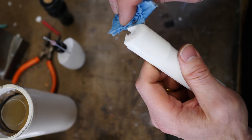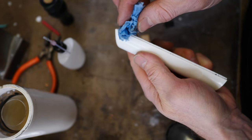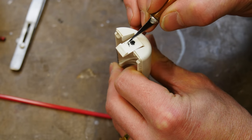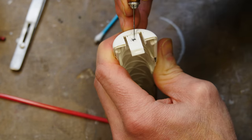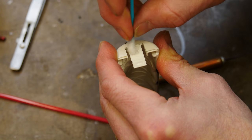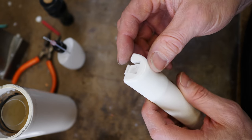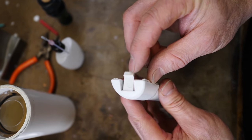This is the part supplied by the client and they specifically requested an epoxy part, so I'm doing the standard cleanup and we're going to make a mold so we can make these pieces out of epoxy. This little piece right here presents a potential problem.